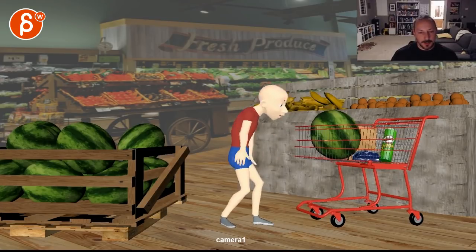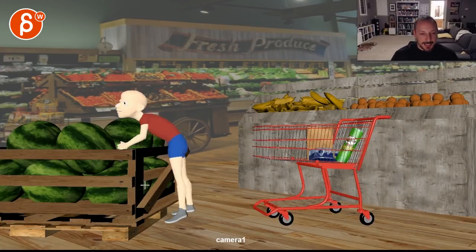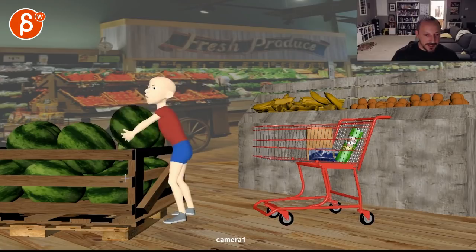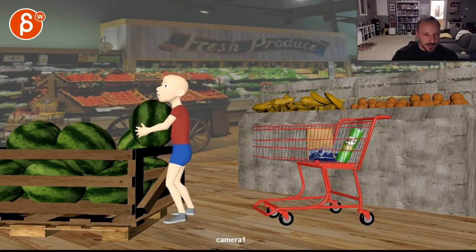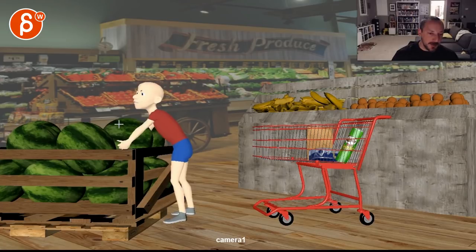That would feel more natural and fit the scene and his level of fitness, versus the arm swinging which is just kind of weird. Those are the biggest things. The roll-up here also seems a bit fast - he grabs it and goes. Given the weight of the watermelon being grabbed from the middle, that gives it a lot of weight.